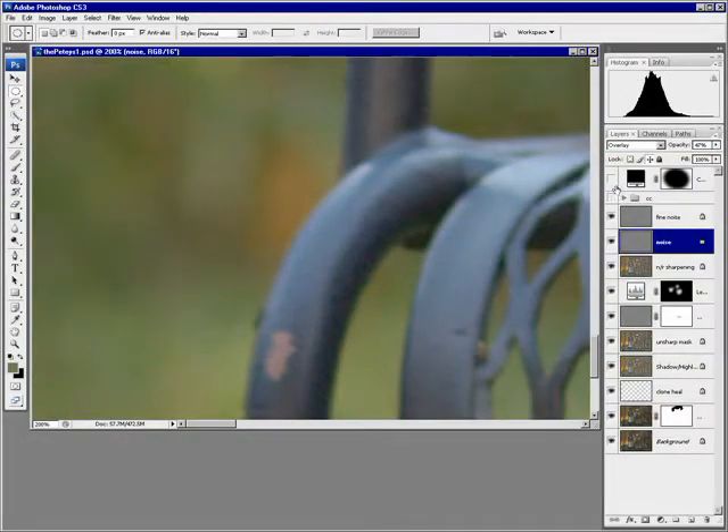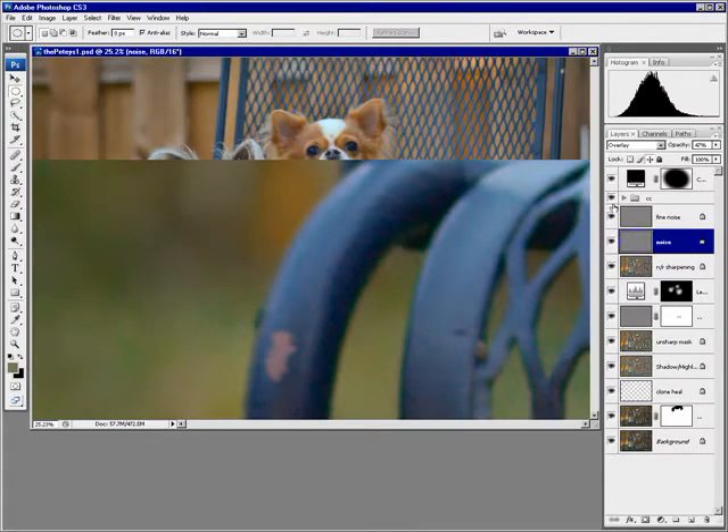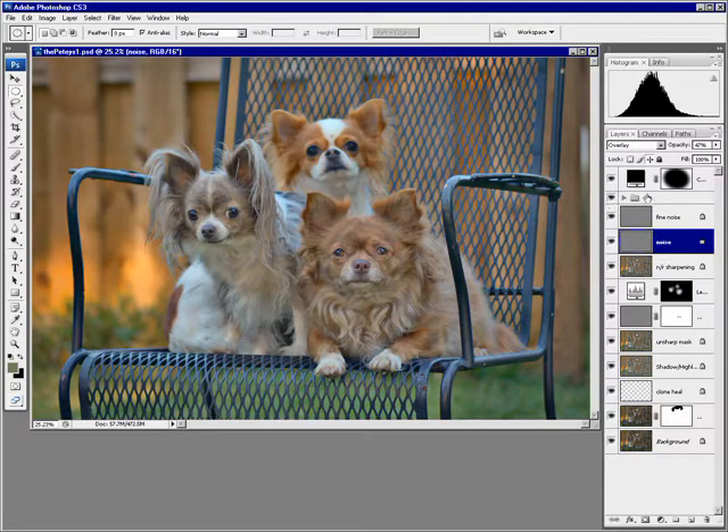We're done with this image now — have the final look here, there it is. This has quite a few layers and it takes quite a while to save a file like this, especially since it's in 16-bit.